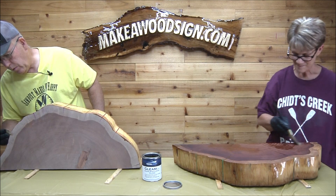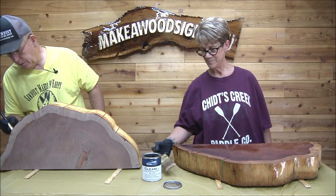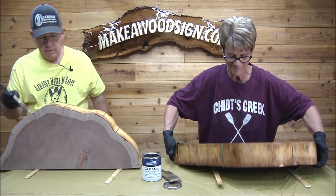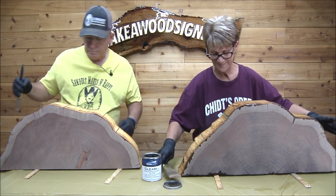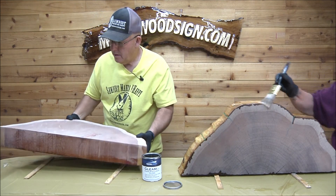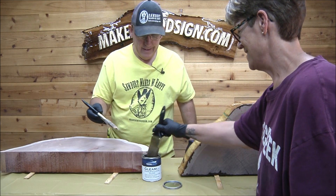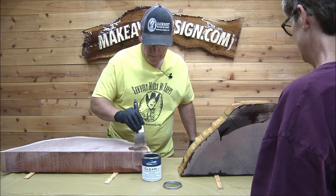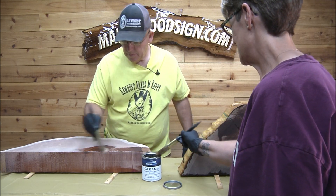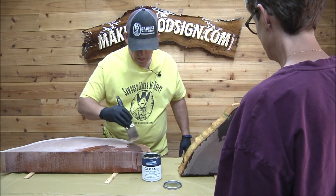We'll keep doing what we're doing. I'm going to do the back side too — I'll do one side and then flip it over and do the other side. All right guys, we'll finish this up and then be back after this dries.